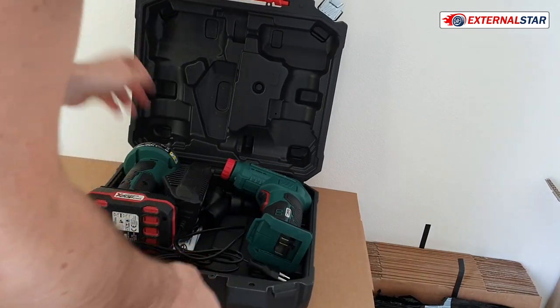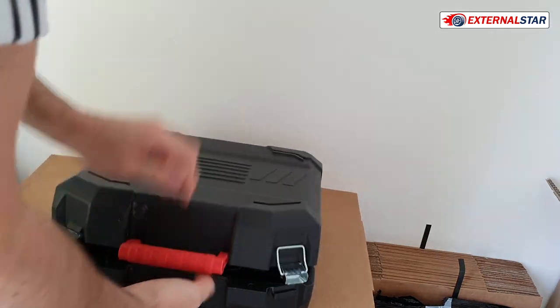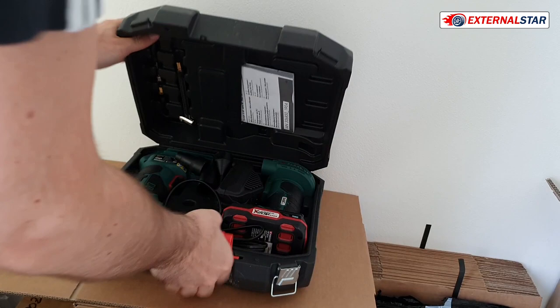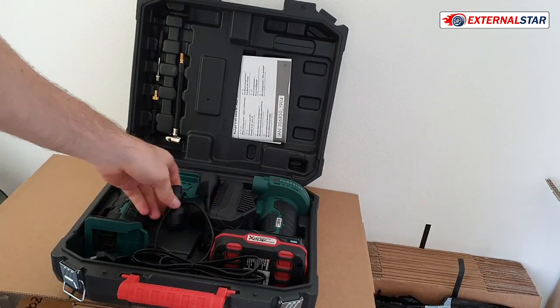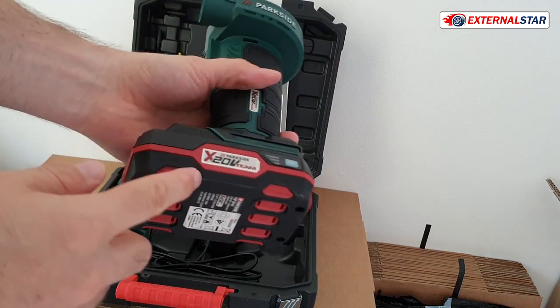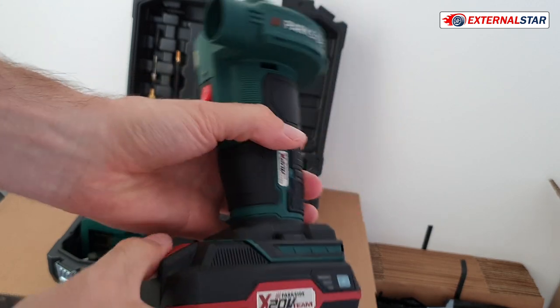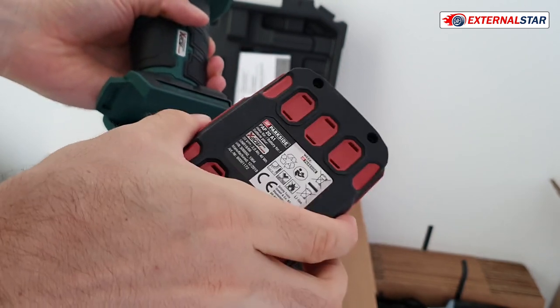I'll open the box now to show you what we have. There are actually two things included, and it also includes the battery, which is great. It's a Parkside product and you can remove the battery — it's universal for all their products.